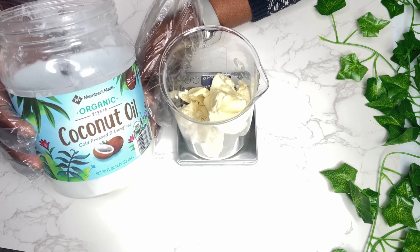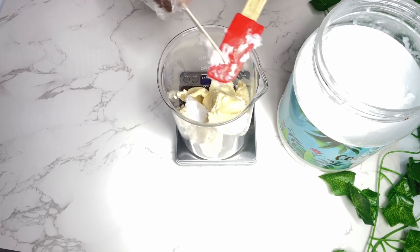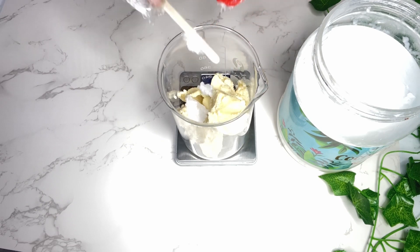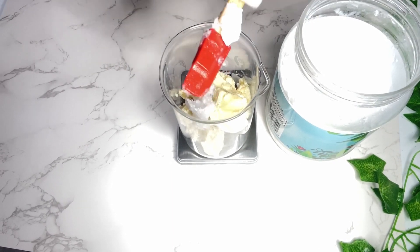Next is coconut oil. I'm using this oil because it's really good for dry skin. If you have eczema, it's also good for that. And it has antibacterial and antifungal benefits.